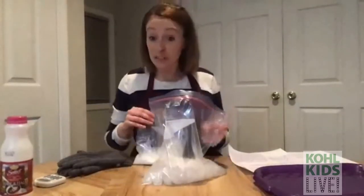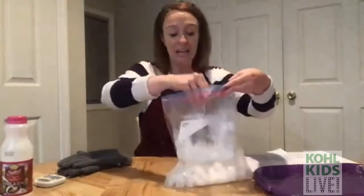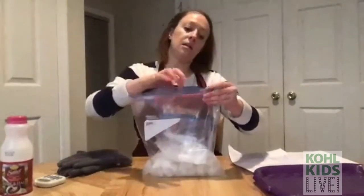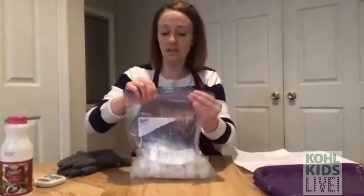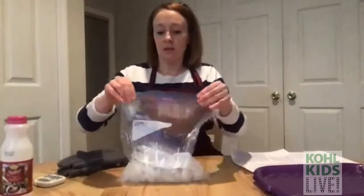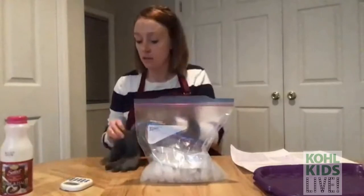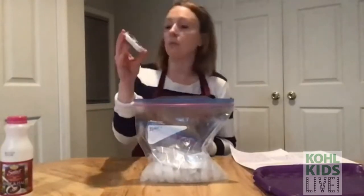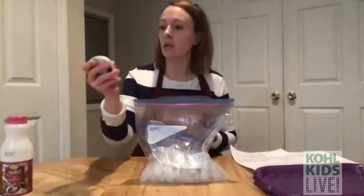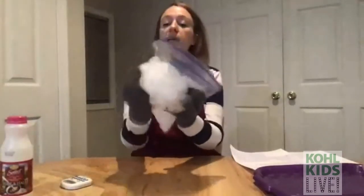Now, believe it or not, we're ready to make some ice cream! Take your base bag and put it inside the bag with the salt and ice, then seal it up tight — get all the air out. Now we have to mix this by shaking it, and that's where the gloves come in. I've got my timer set for five minutes. My bag is going to make a lot of noise — maybe put some music on and have a dance party while we shake! Here we go, starting the clock at five minutes.